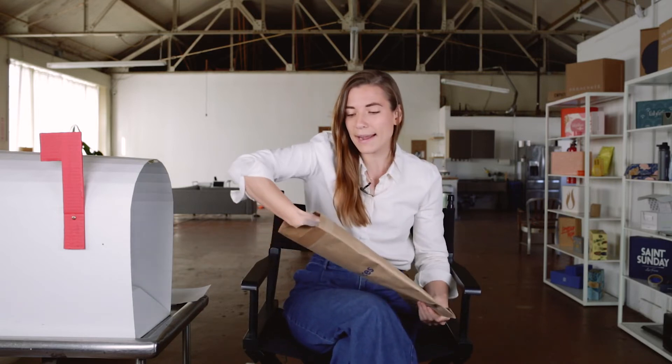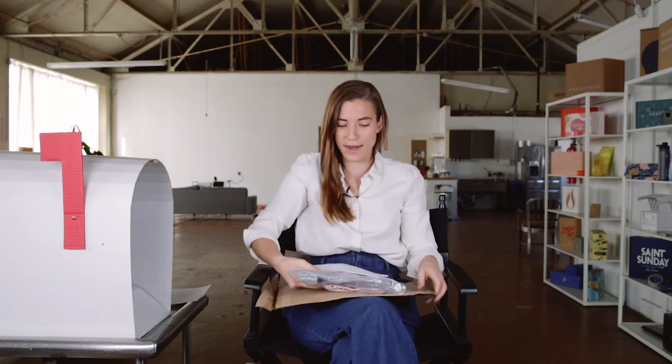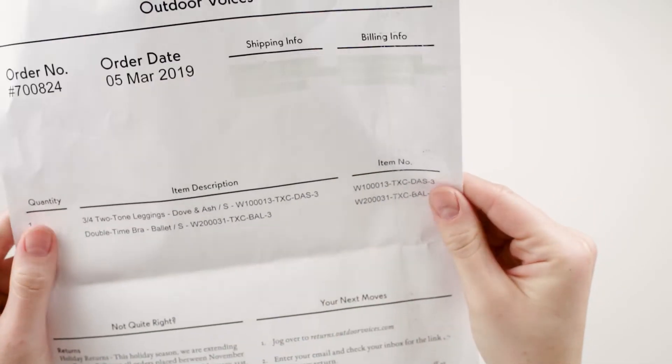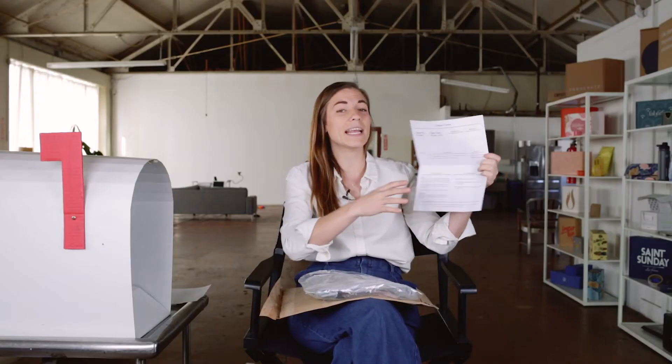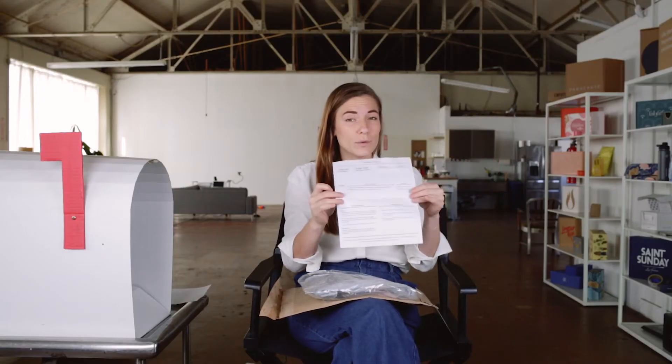When I open this up I can pull out my product. Here I have a packing slip — your standard letter-size sheet of paper, white paper, black ink, really effective, and also fully recyclable. Here I can see what I ordered and they give me returns information.